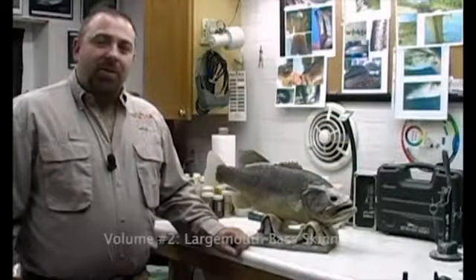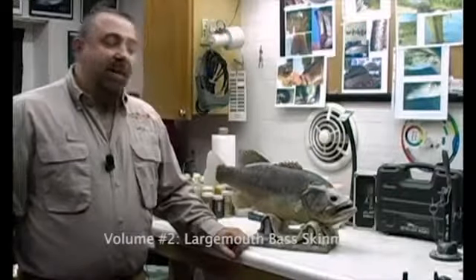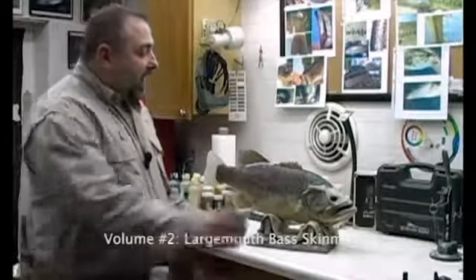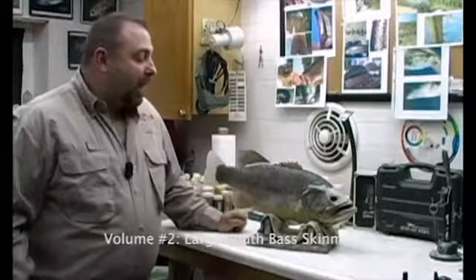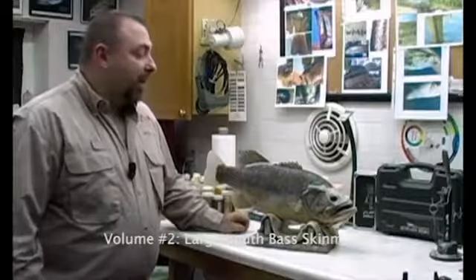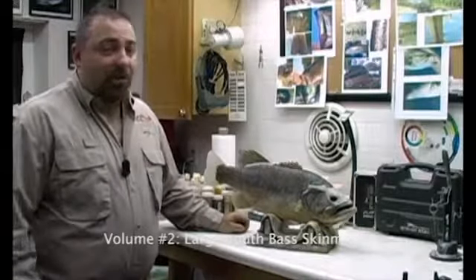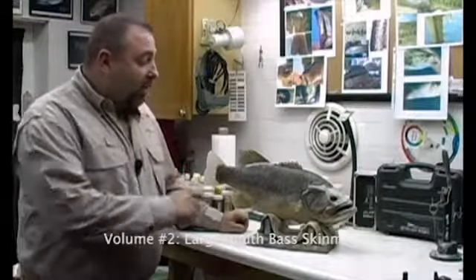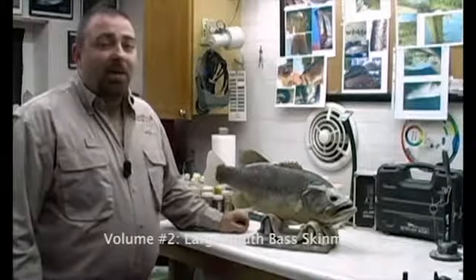Hi, I'm Rick Crane from Anglers Artistry. Welcome again to our DVD series on painting fish. What we're going to do here today is we're going to paint a largemouth bass. This is a skin-mounted largemouth bass. If you're a taxidermist and you live in North America, or for that matter, a lot of other regions of the world, at some point you're going to get your hands on a largemouth bass.